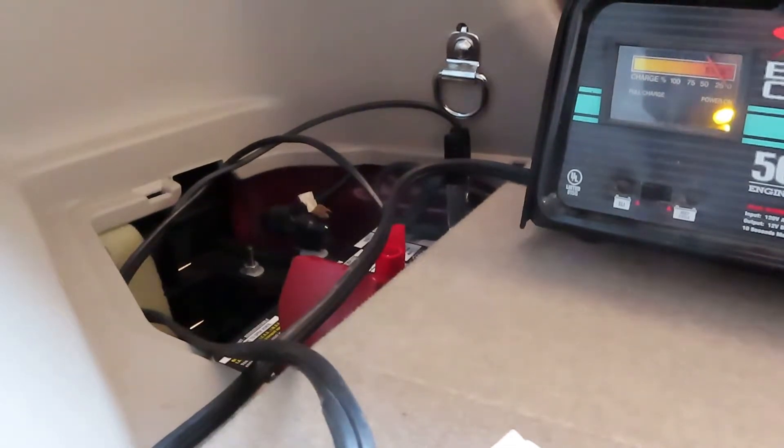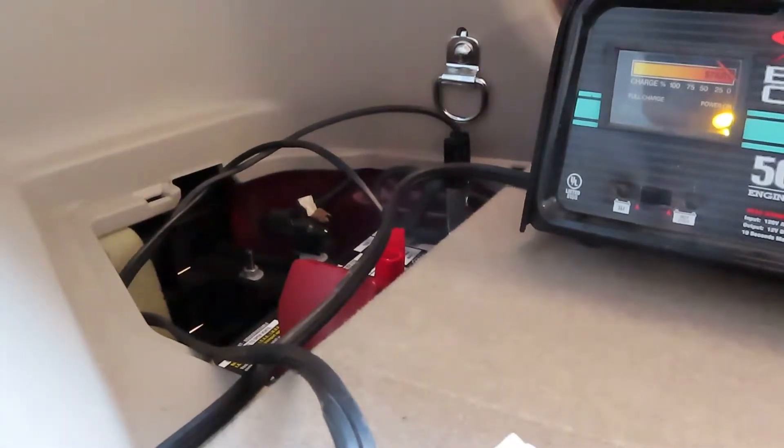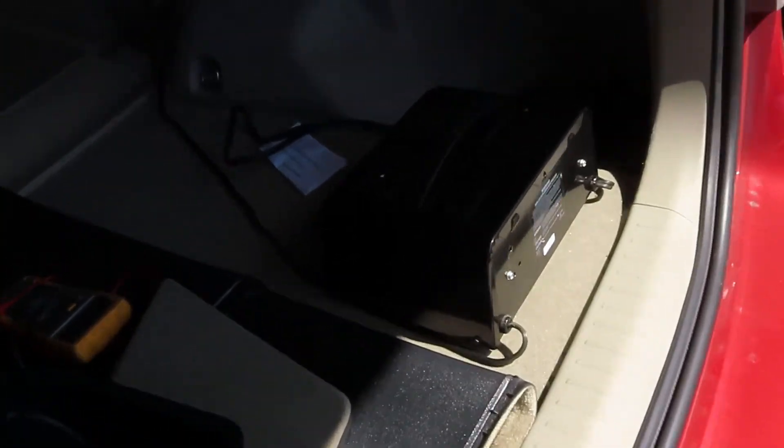I'm currently running it at 2 amps but I'm going to kick it up to 10 amps. Then we can see about opening up the back hatch. That gets the back hatch opened up — basically the door locks don't work until you have power to it.